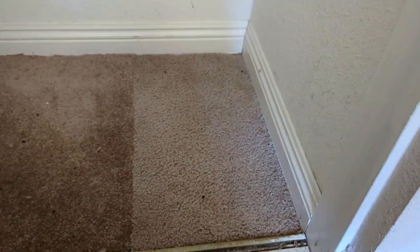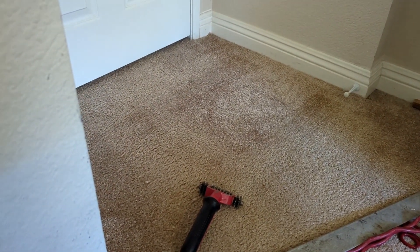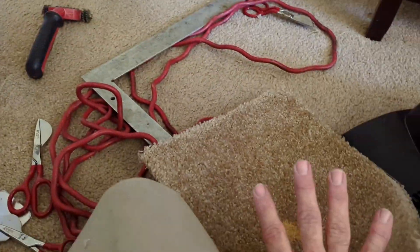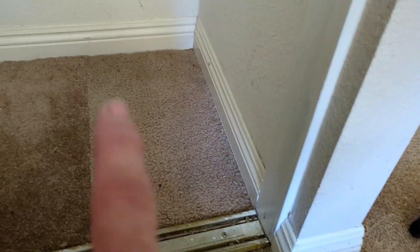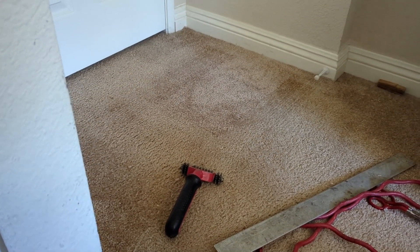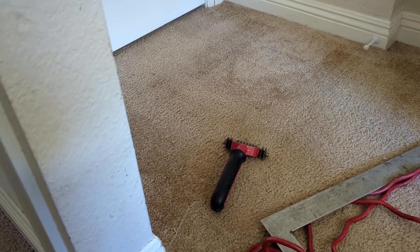I charged an extra $25 to do the swap, and she wasn't sure if she wanted to pay that extra $25. But after she sees how much better it is, she'll be happy she added the $25 to do a closet swap versus just patching with her own carpet, which wasn't good enough. Alright, this has been John with Hilbrands Carpet Care — I hope this helps you as far as instructional. Thanks for watching.